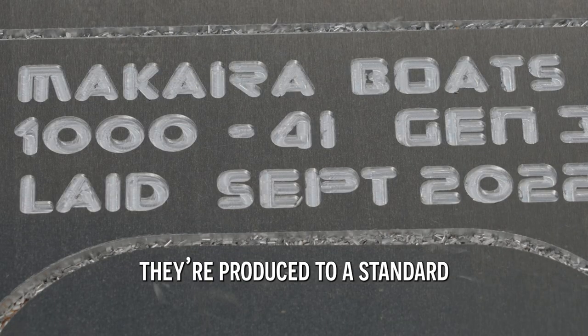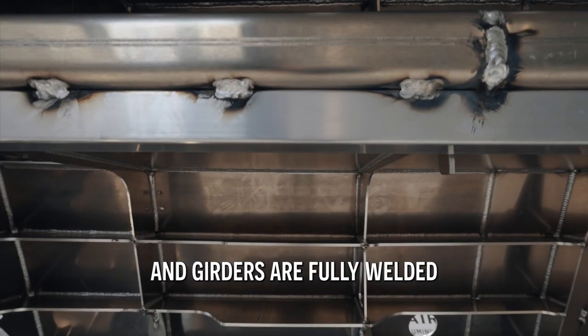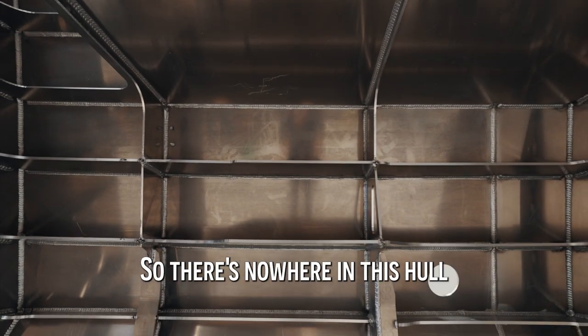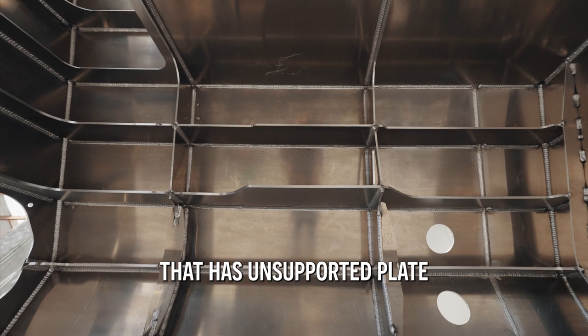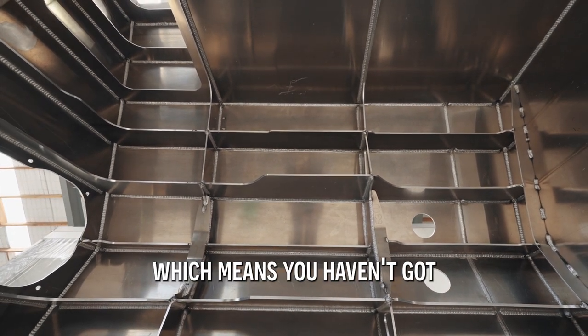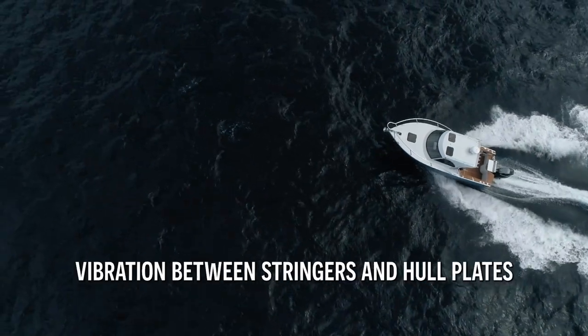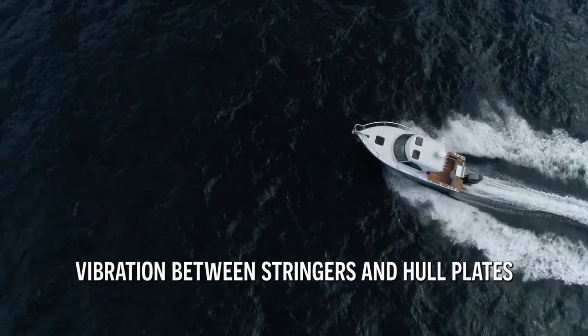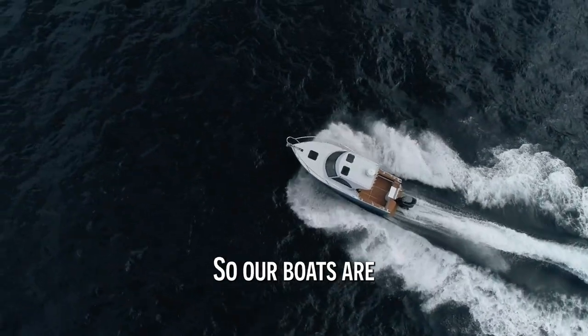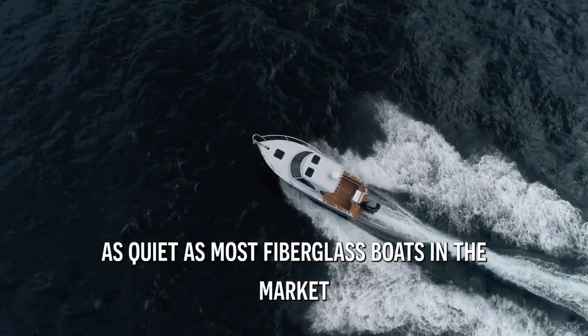They're produced to a standard. All our frames and girders are fully welded and stringers are chain stitched, so there's nowhere in this hull that has unsupported plate. That's really important for the quietness of the ride, which means you haven't got vibration between stringers and hull plates as you take impacts into waves. So our boats are as quiet as any fibreglass boat would like to be.